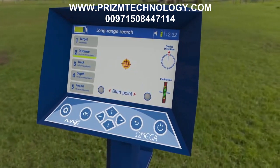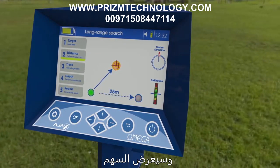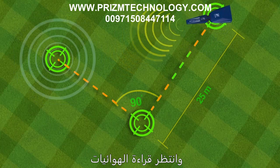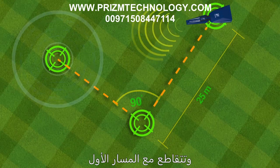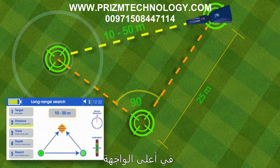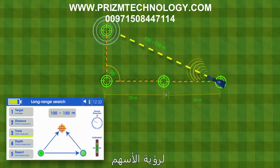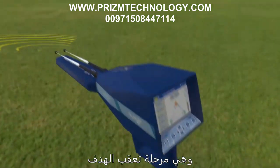Target distance measuring: When the device is aimed at the target and making a notification sound, sustain that direction and select a start point either left or right of the current point. Press OK and move 25 meters in the indicated direction. Hold the device and wait for the antennas to turn toward the target and intersect with the first path, then press the grip key to get the target distance. If the result doesn't appear, move another 25 meters and press OK to see the triangle formed with the target distance.